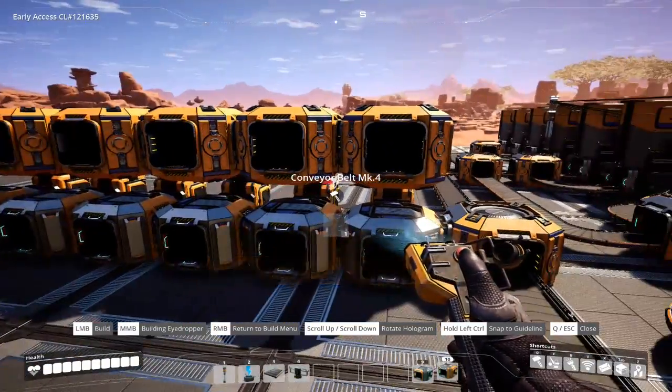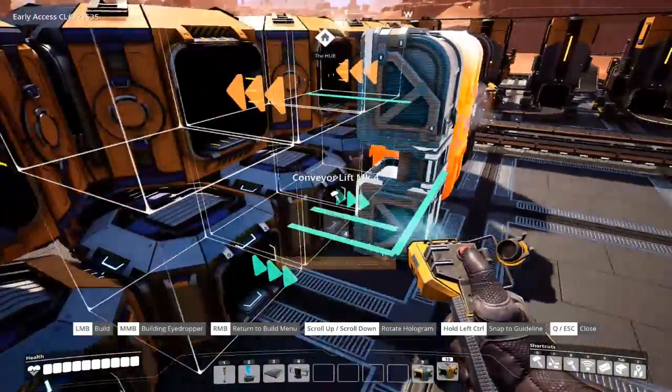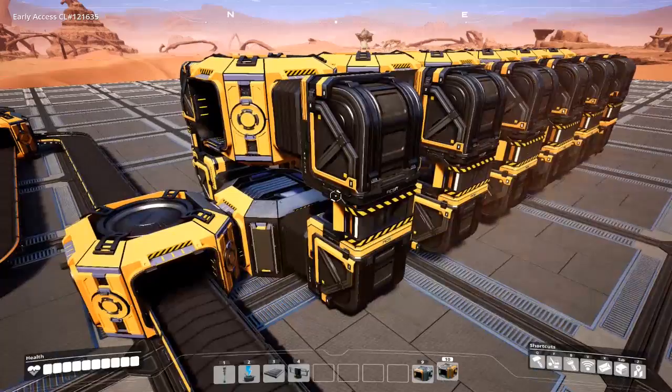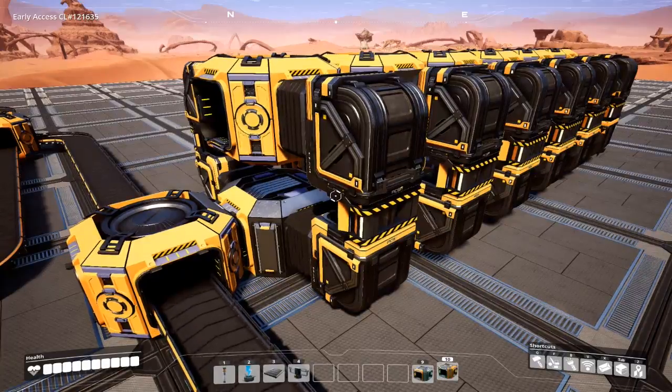Now we are all connected on that side. We can go ahead and put the conveyor lifts on this side now, and that's it. So now to go over how this works, why it works, and why it's a good solution in my opinion.